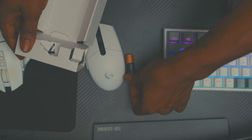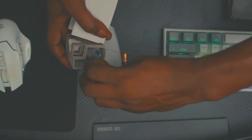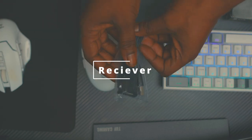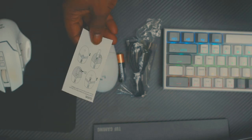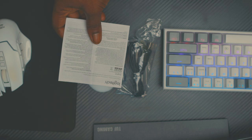So we have a battery and a USB cable. Instructions — if you don't know how to put a battery inside of a mouse, there you have it — and warranty information.